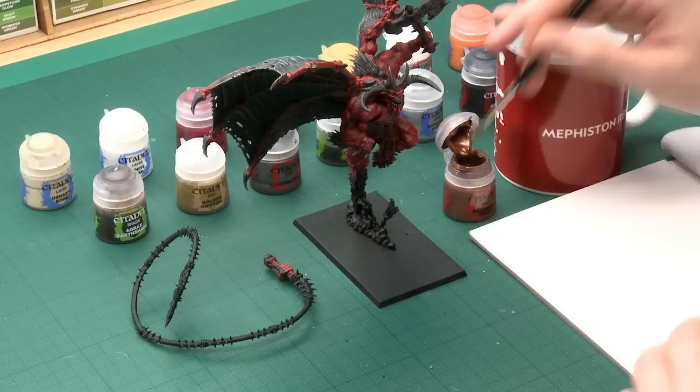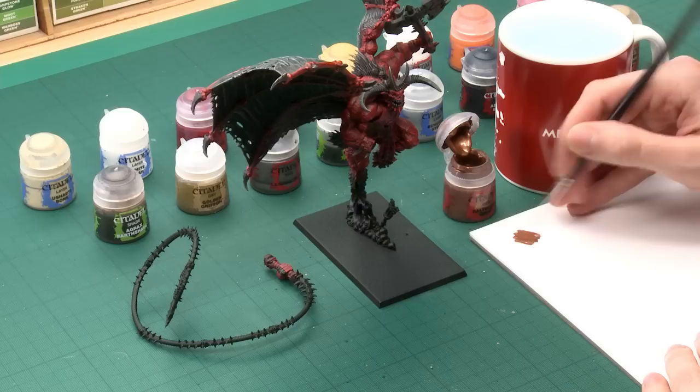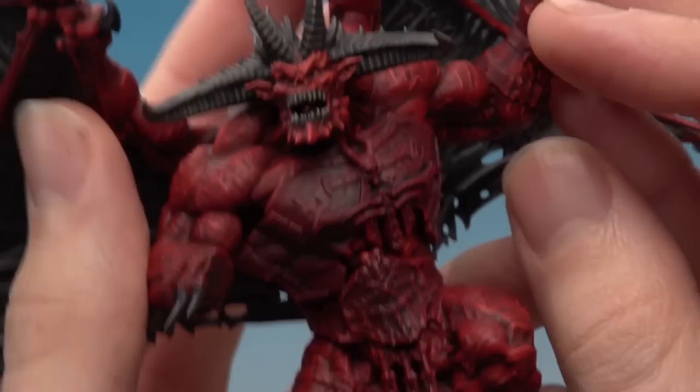The first colour you need here is Balthazar Gold, and this is going to be just the base coat initially. Get your paint on your palette — a good dollop will do — then add a little bit of water and mix it in. As we've been doing before, use the palette to control how much paint you've got on your brush, because you don't need that much, but you do need a good tip on there to give you as much control as possible. Then just start picking which parts you're going to paint in brass and begin base coating them.